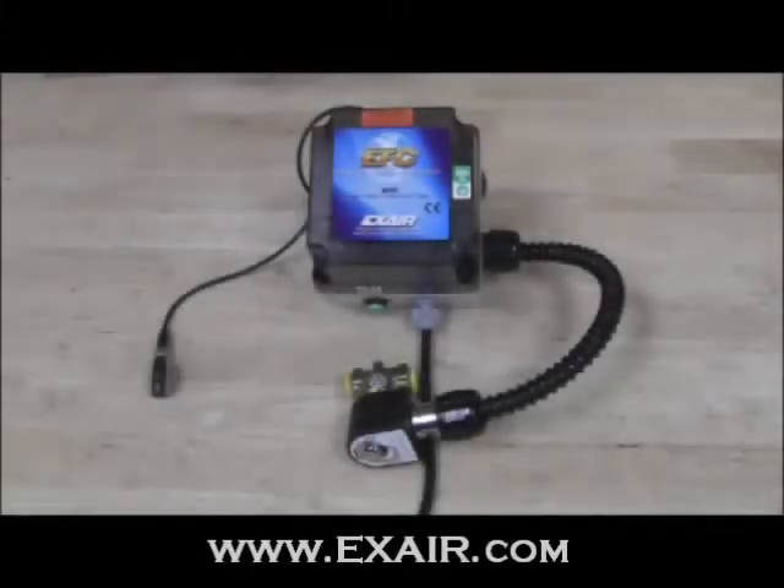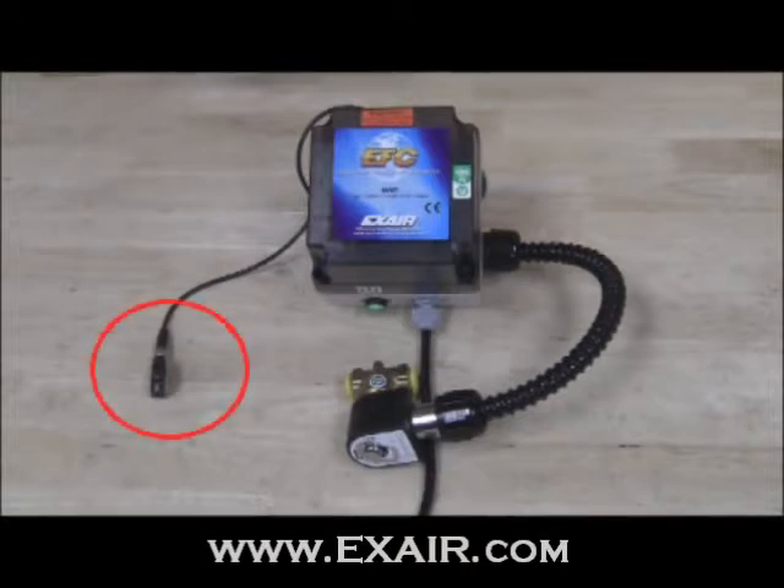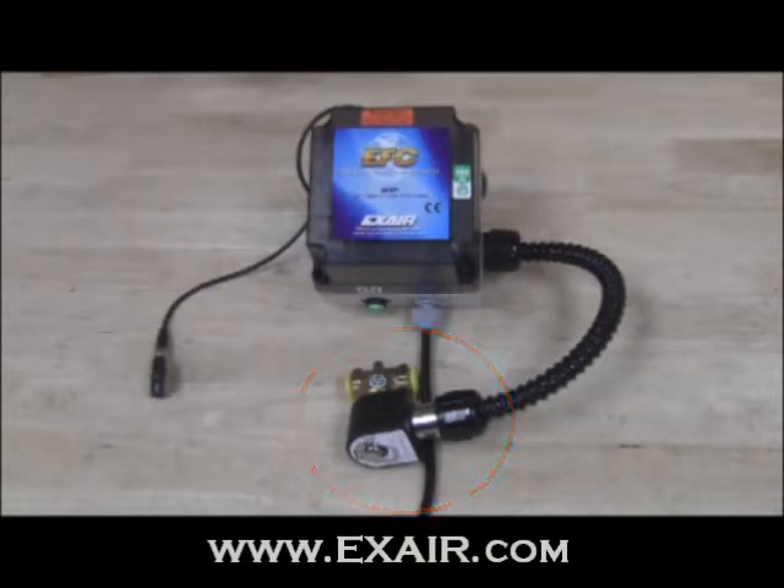The Xair electronic flow controller is a self-contained interface designed to minimize compressed air use through precise flow control of compressed air operated components. The EFC features an adjustable diffused laser input sensor, comes pre-wired with a proper solenoid for your application, and is available with 120 or 240 volt power supply.